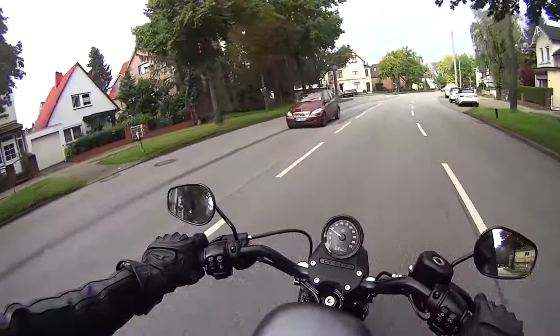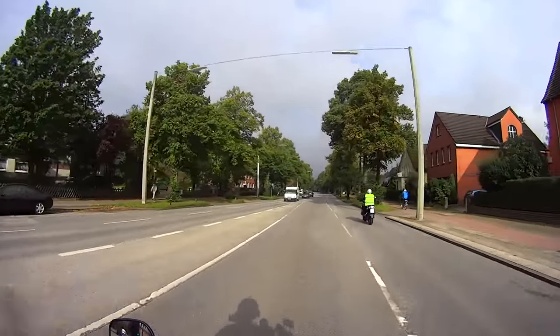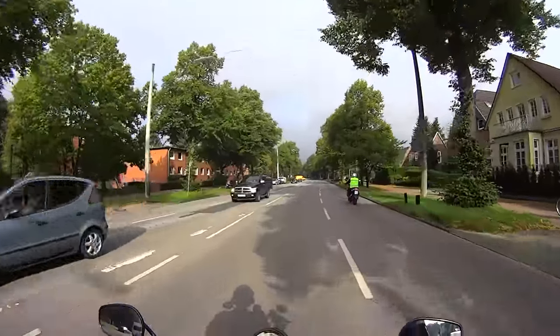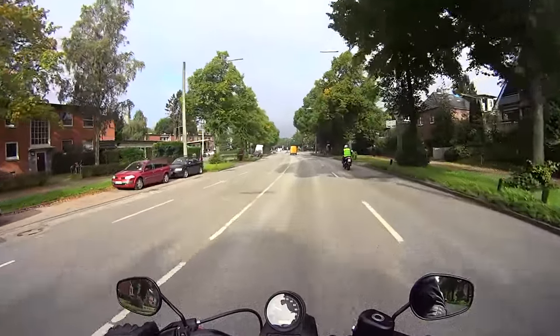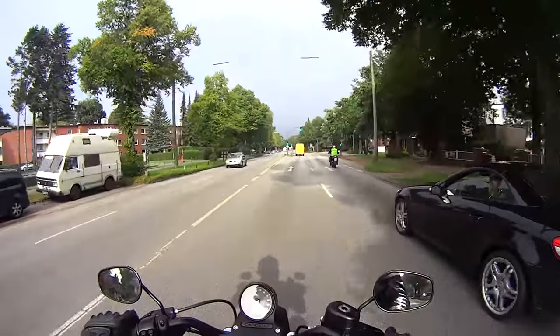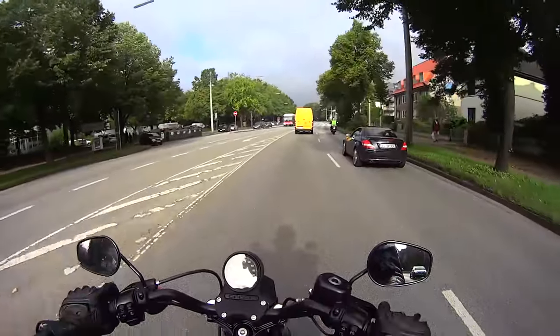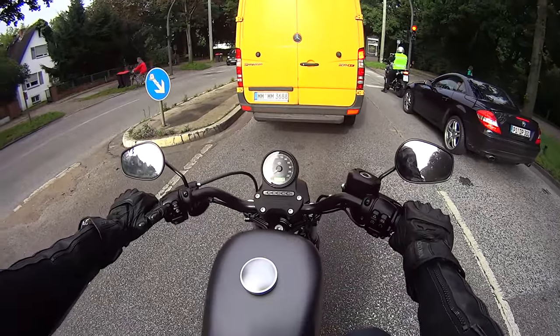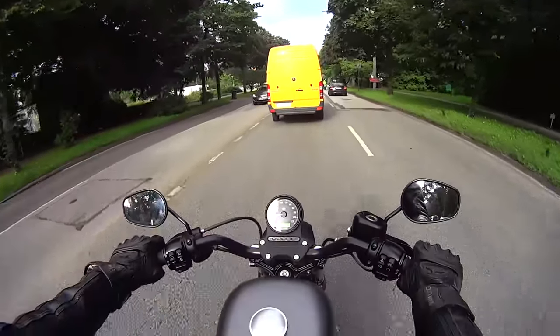The belt drive is really direct, really sharp — there's no slap, no slop at all. Those look suspiciously like massive rain clouds. Anyway, here we are lazily pottering along at two and a half thousand RPM and it still pulls. Not super fast, but my Versys would be sputtering and coughing at that level.